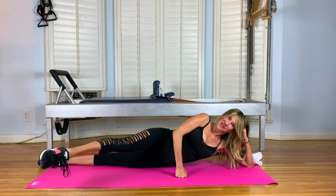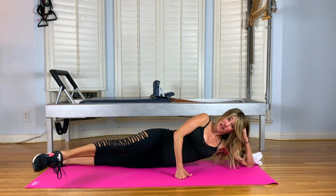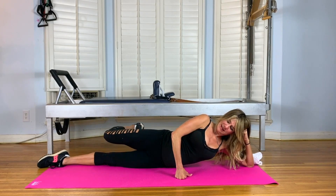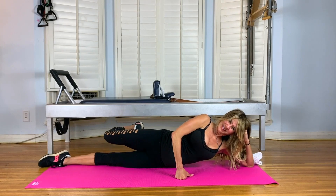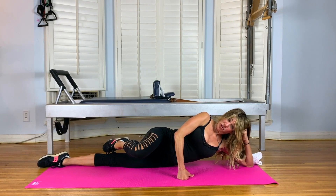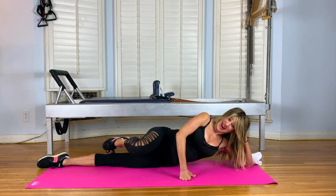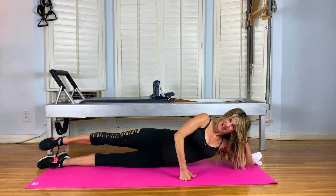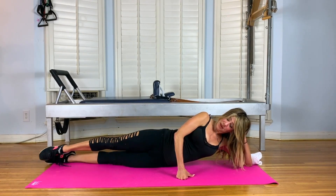Top leg forward, bend it, bring it back, and extend it behind the bottom leg. So only three. And exhale, back. Last one. Inhale. And exhale. Top leg bends behind the bottom leg. Bring it forward and use your rectus abdominis to extend the leg. So back, bend, abs, extend. One more. Inhale. And exhale. Top leg on top of the bottom leg.